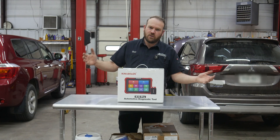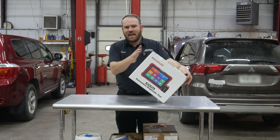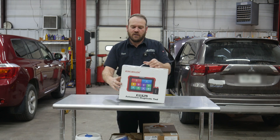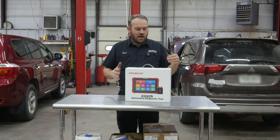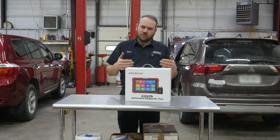Hey guys, welcome back. Today we are going to unbox this K10 Pro scanner from King Boland. They sent this to me for testing, so I wanted to share the process with you guys.